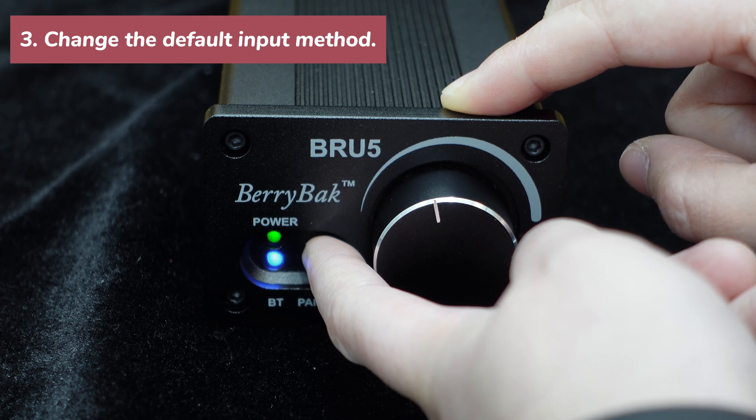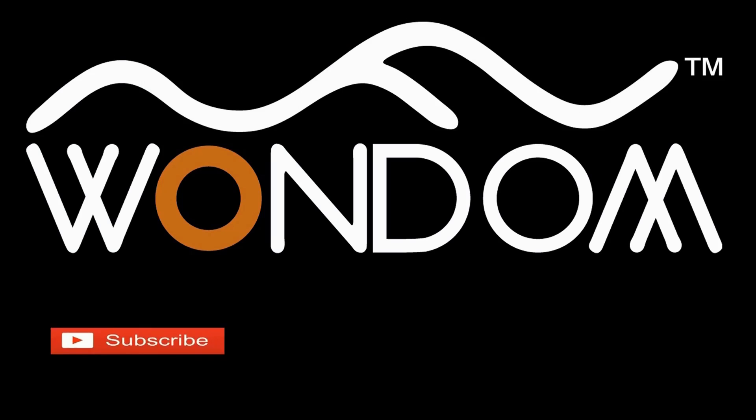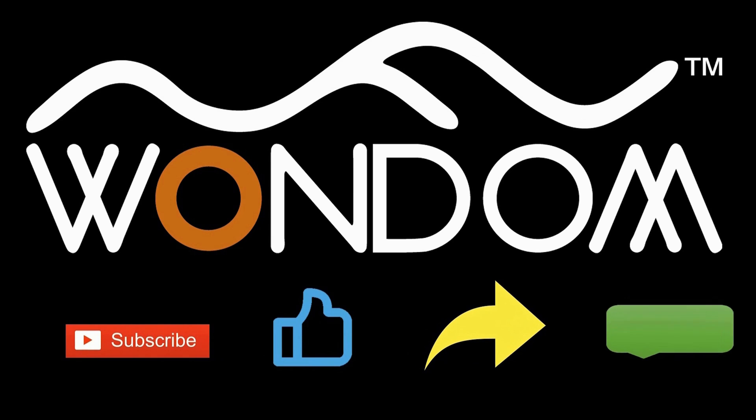That's all for this video. If you found this video helpful, please kindly consider liking, sharing, or leaving a comment. Thank you for your support and valuable feedback.